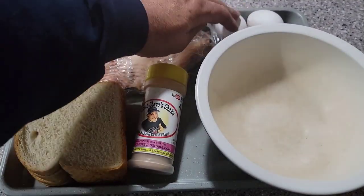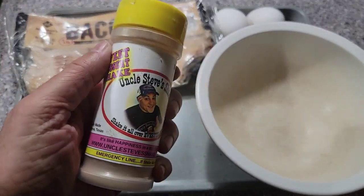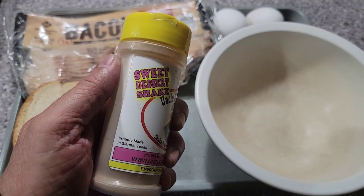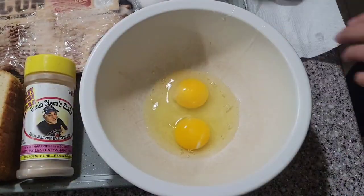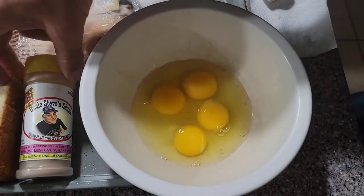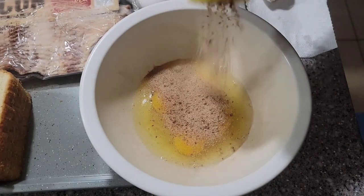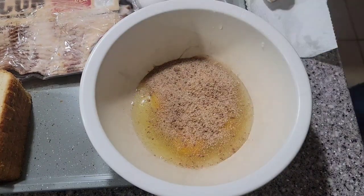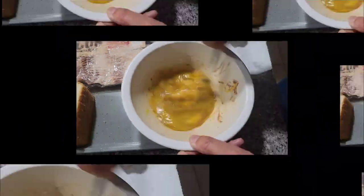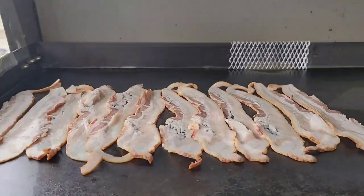I've got the toast, bacon, eggs, and a bowl for my French toast egg mixture. I'm going to use Uncle Steve's Sweet Dessert Shake — I've done this before for French toast and it's amazing. I'll put four eggs in here and add about a tablespoon of Uncle Steve's Dessert Shake, then get it mixed up really well.